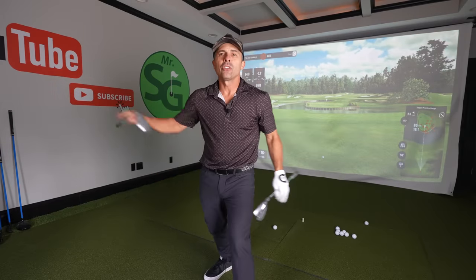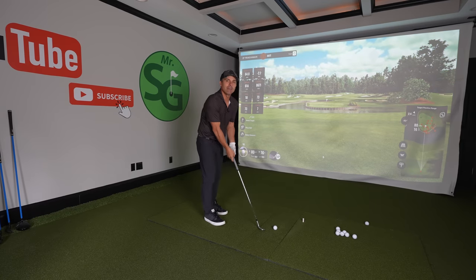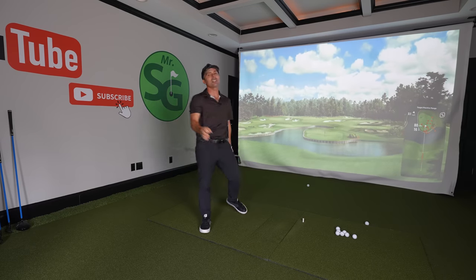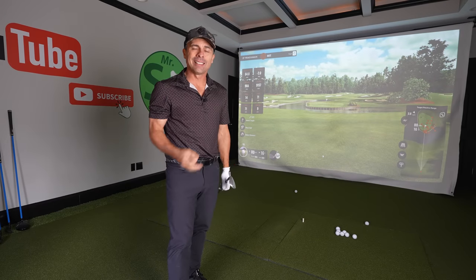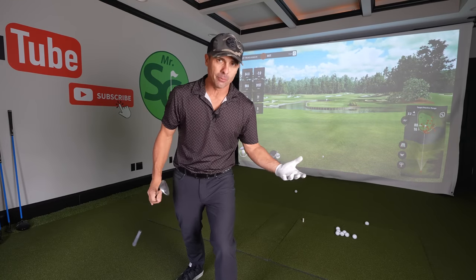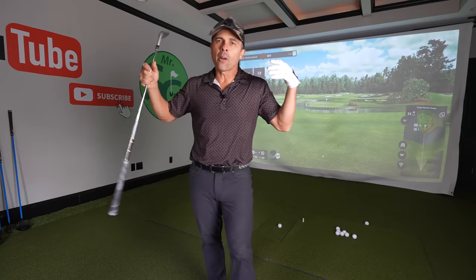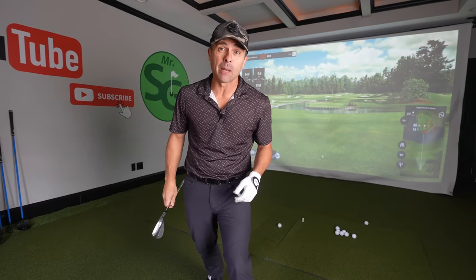Step number one: just because you can reach 80 yards with your most lofted wedge doesn't mean you should. If there's water and you know you can get over it, but sometimes you just clip it a little thin — oh my gosh — disaster awaits. Do not, under most circumstances, use your most lofted wedge for short shots. It's not necessary, and many times I don't even use my second most lofted wedge.